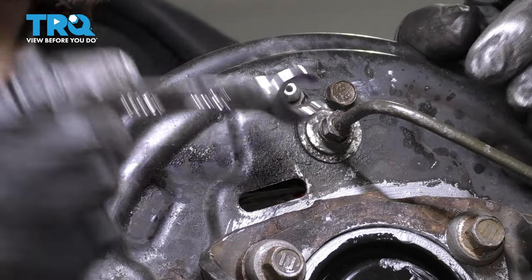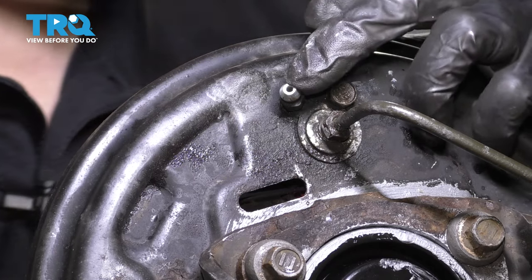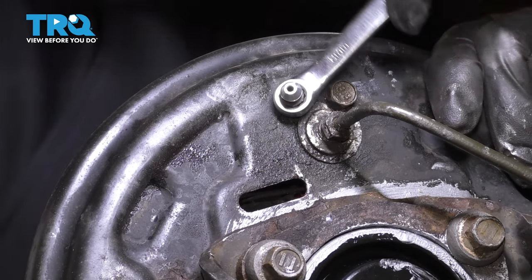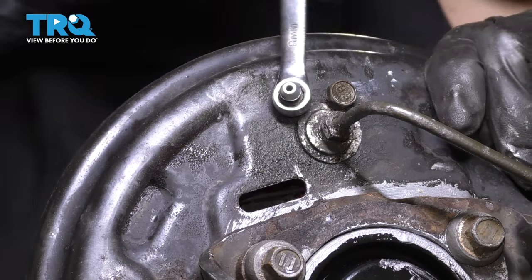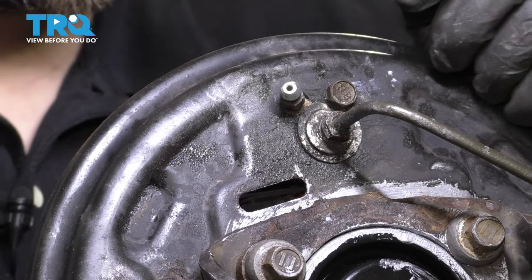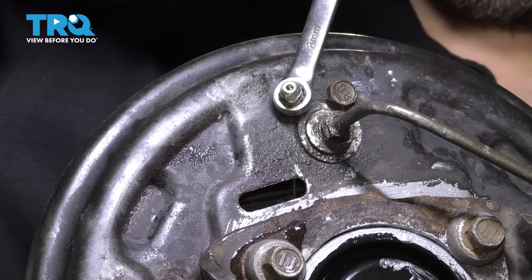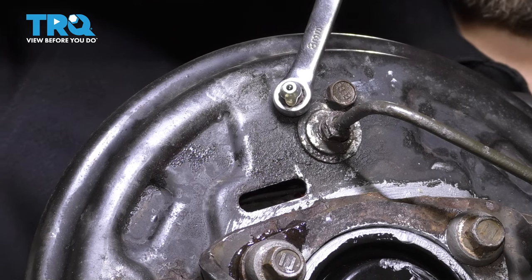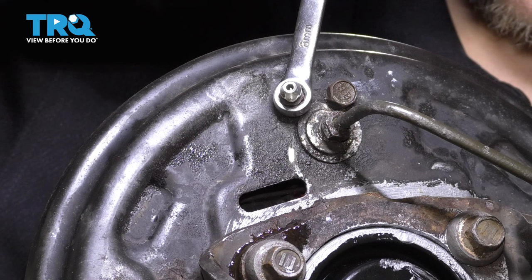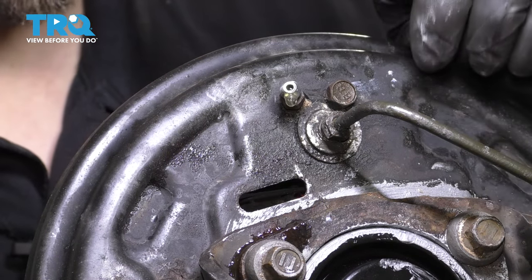Let's finish tightening down this line — make sure it's nice and snug. Then we'll grab an 8-millimeter wrench and open up that bleeder screw. Work it back and forth, and with the clamp removed off of the brake hose, we should see brake fluid coming out of here any minute. If no brake fluid comes out, that means the bleeder screw is clogged. Brake fluid came out so I know mine is not. Since we had the brake system disconnected, it's very important to perform a full manual brake bleed.